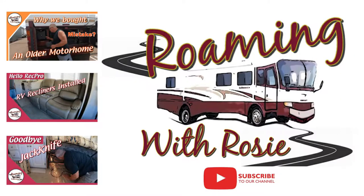Hey Roamers, make sure and check out some of our other renovation and maintenance videos. And don't forget to hit that subscribe button and ring that bell so you'll be notified each time we put out a new video.